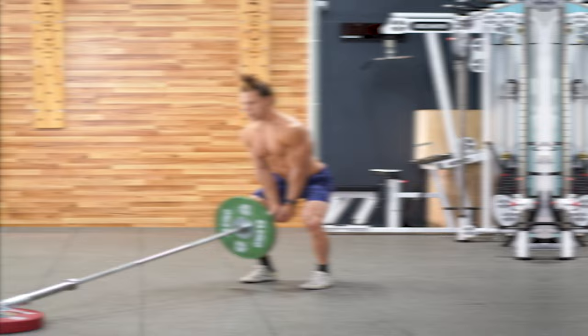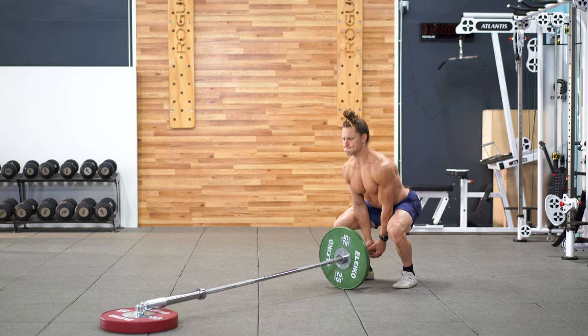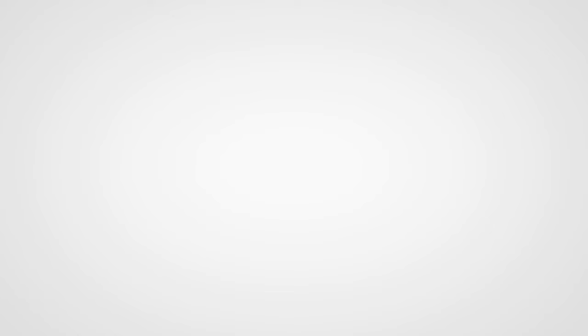For the landmine low hold squat jump, having an option that allows us to switch gears towards a more explosive squat pattern is easy with the landmine. Switch to this low hold position and simply jump, producing as much power as you can. The landmine is going to keep you in the right position.